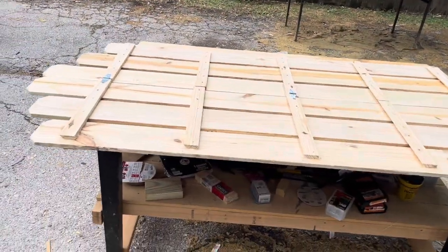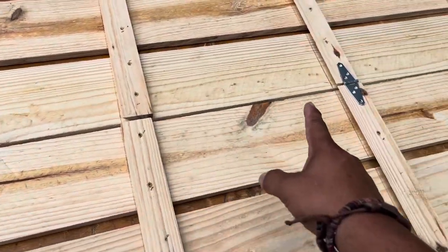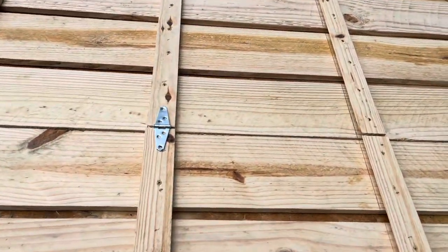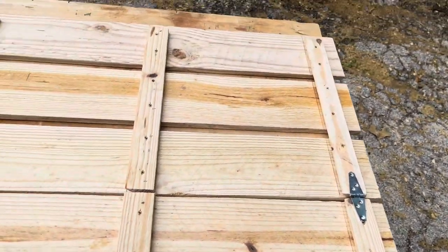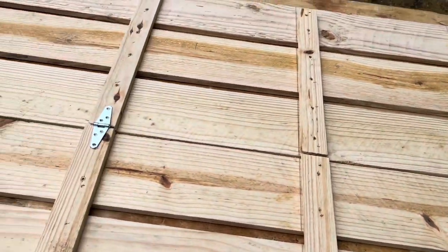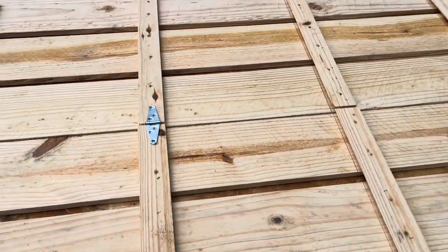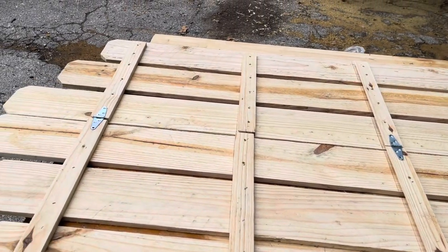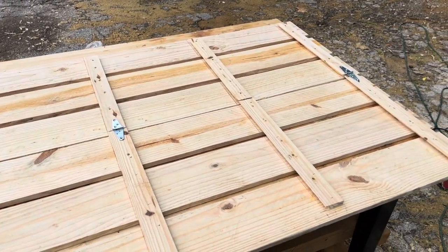There are our two panels — you can see they mirror one another. We've got our two-inch strap hinges, one at the top, one at the bottom, and one in the middle. We're going to use not the screws that came with them but the same one-inch deck screws we used to screw these together. We'll put those strap hinges together, then take a measurement for the shelves we're going to be building.